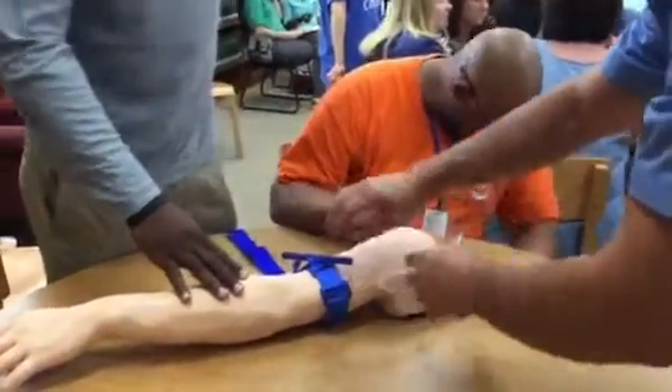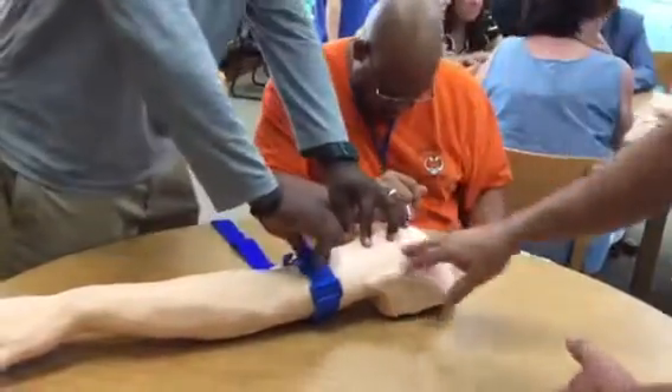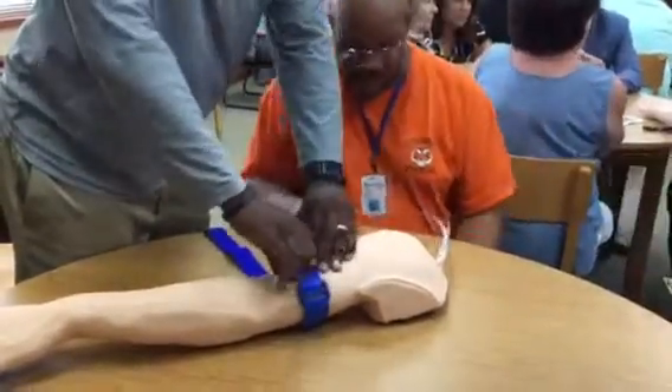He's pulling it tight. At this point you're ready to start tightening it up. So you're going to take this and twist the windlass — it's going to make some difference. And you're going to twist it a lot.